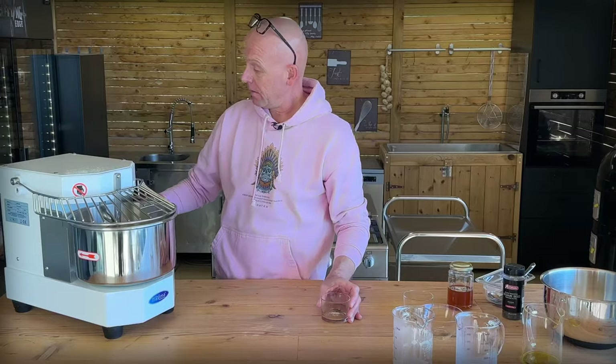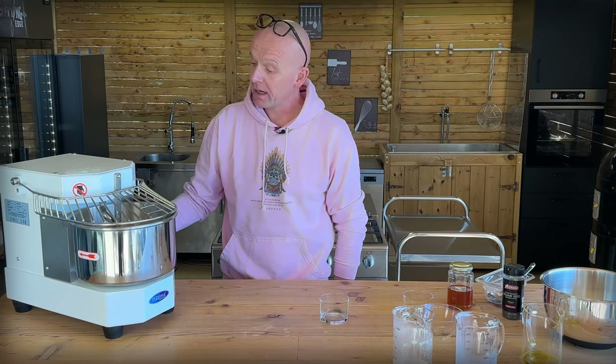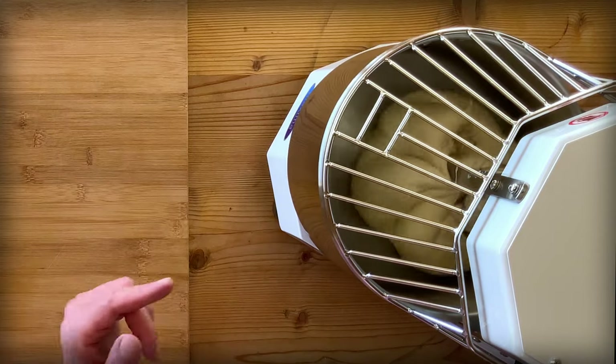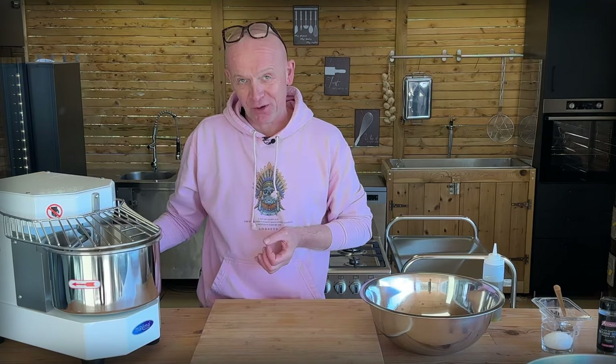Close the safety and put this on initially for 15 minutes and let it do its work. And here we are — it's looking good. That machine does a bang-up job of making super good and super strong dough.